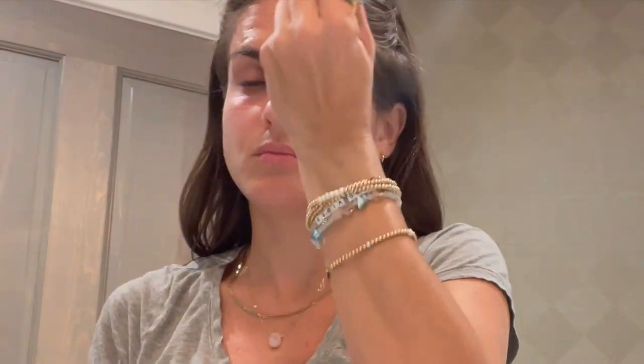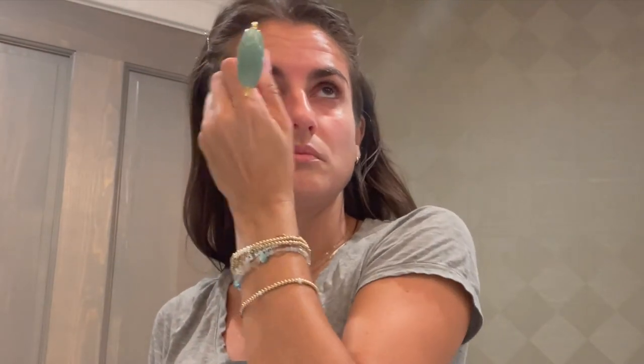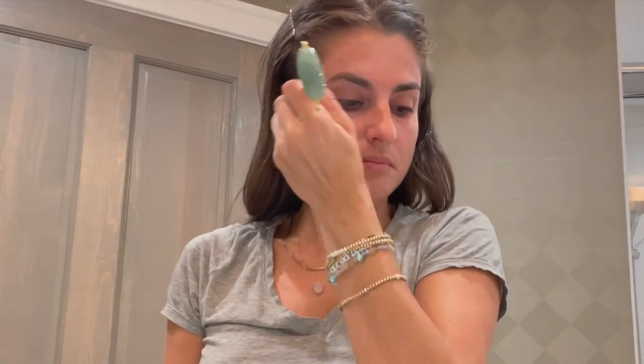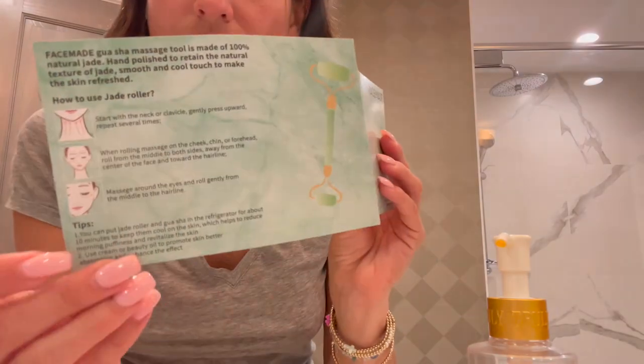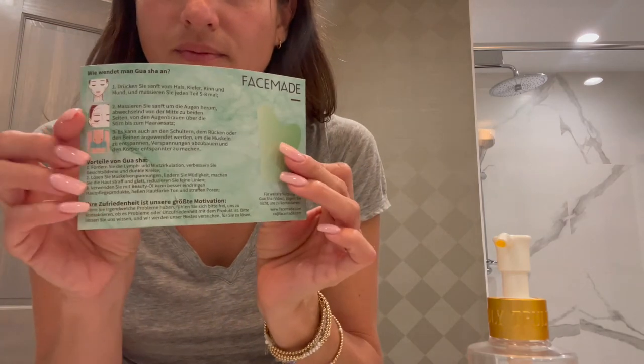Then I move up to my forehead over the eyebrows, and in the middle where you get those 11 lines — I hate them, and I love doing this because it really does help remove them too. I try to do Gua Sha and Jade Rolling maybe two to three times a week, sometimes more just because I like the way it feels. Overall it really makes your skin glowy and feel amazing, and products apply so much nicer once you've done this. It comes with instructions so it makes it really easy for you to learn how to do it and not have to worry if you're doing it wrong.